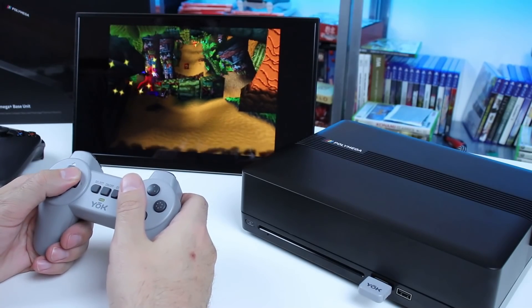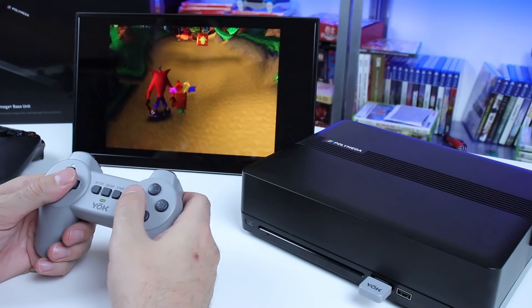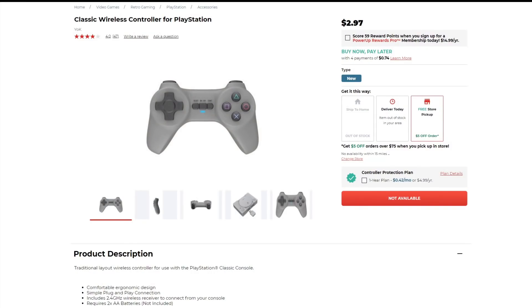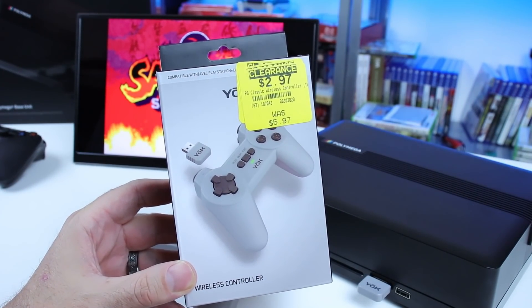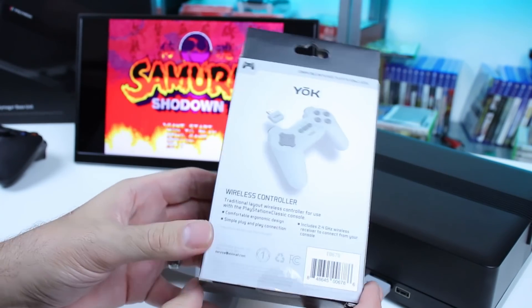Like, don't sleep on it. If you're getting a Polymega, I highly recommend grabbing one of these. They're available at GameStop — you can't get them online on GameStop it looks like, but you can have them picked up in store through their website; you can essentially check if there's stock available where you live. These things are clearanced out to $2.97 — freaking ridiculous. I just ordered another one, so I have three of them now, and GameStop delivered it to my home.